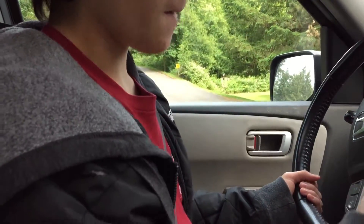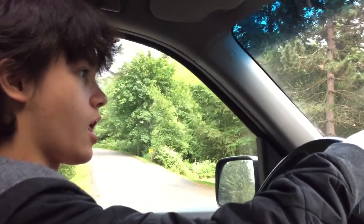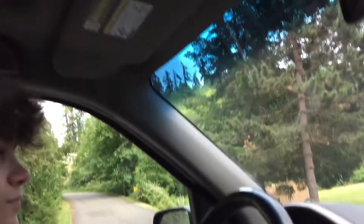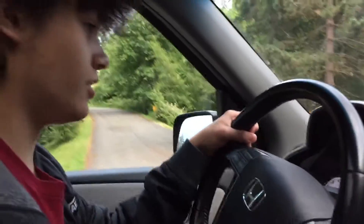Just let your foot off the brake. It'll kind of move on its own because it's going to want to go. Okay, now move it to the right. Just move it to the right a little bit, just so that you're going straight. You got it right there.